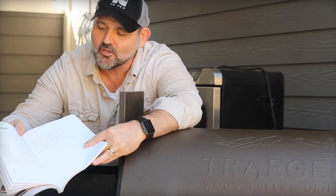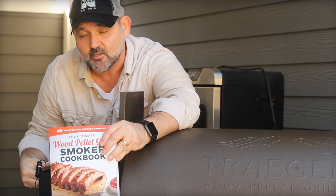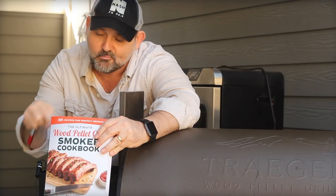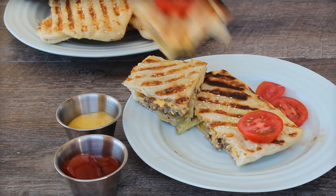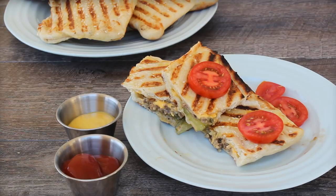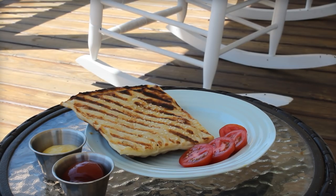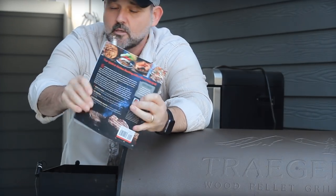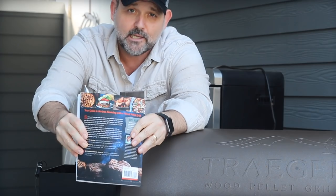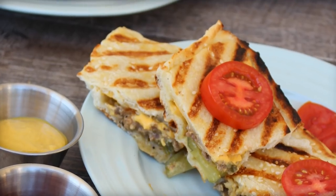I called it the cheeseburger pop-tarts, but the editors got hold of it — it's called cheeseburger hand pies in the book. Same thing. It's one of my favorite dishes — takes a little extra time. Serve it with a little ketchup and mustard and that's it. Check it out now on Amazon: the Ultimate Wood Pellet Grill Smoker Cookbook — 100-plus recipes all done for the wood pellet grill. If you got a pellet grill, you're gonna love it. For more tips, tricks, and other fun stuff, check it out at www.barbecuetricks.com.